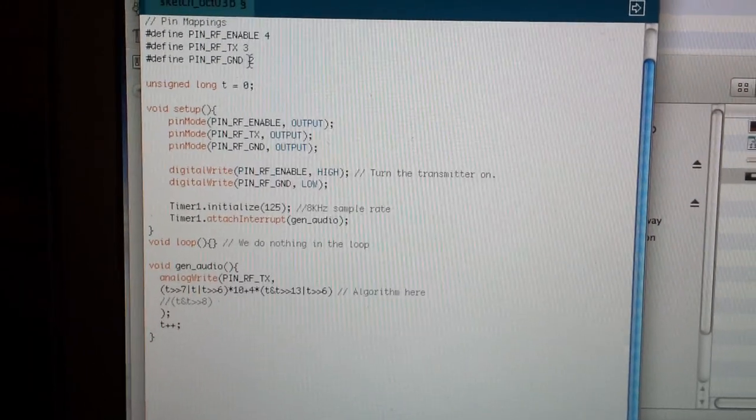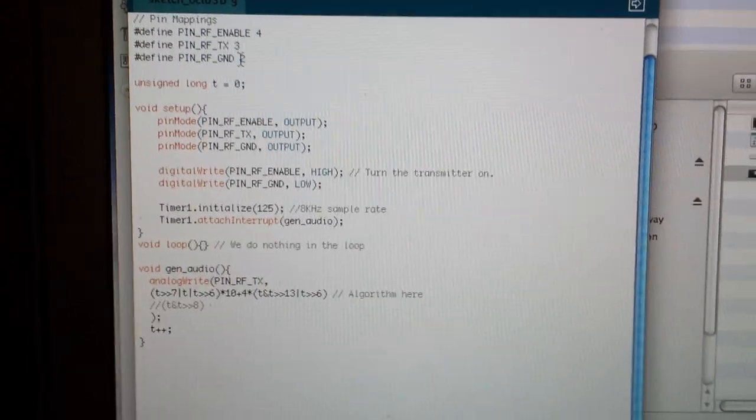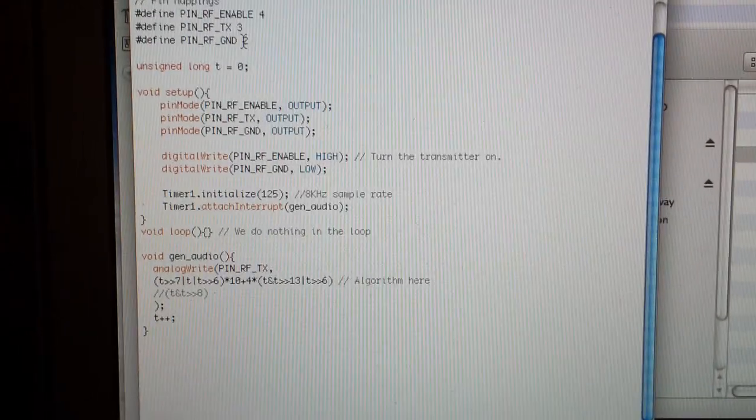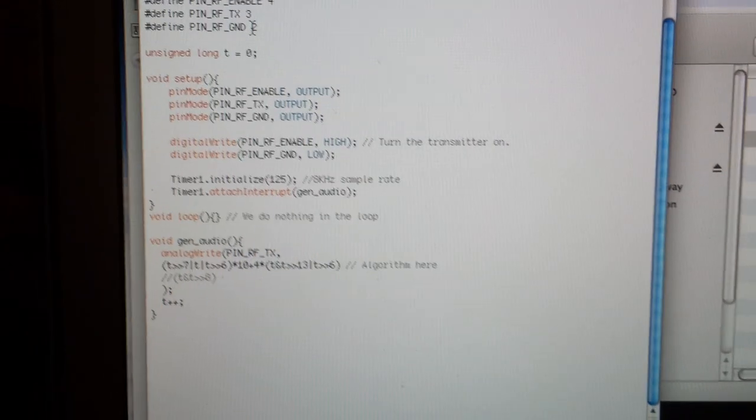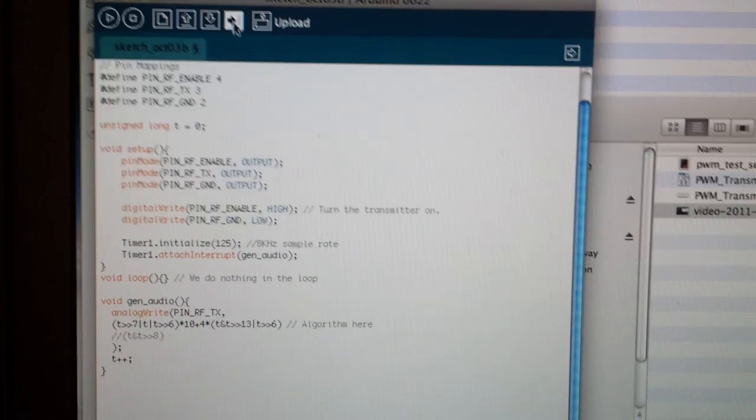This is a little demo of algorithmic music generation using an AVR. Here's a bit of Arduino code which does the job, and I'll just program that to the board.